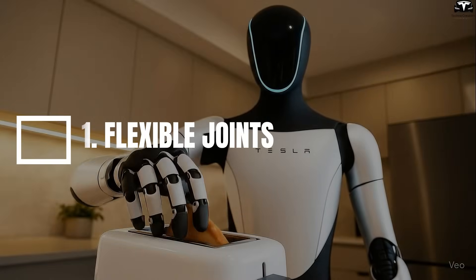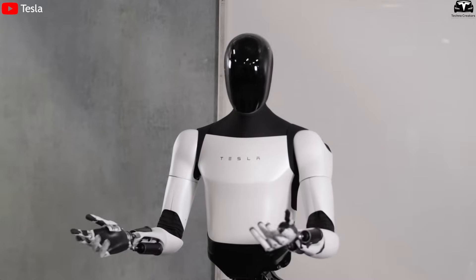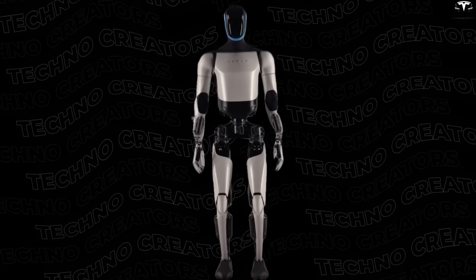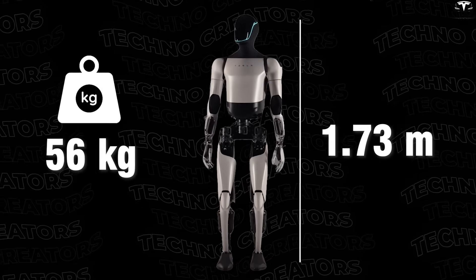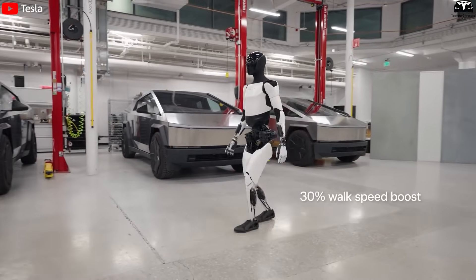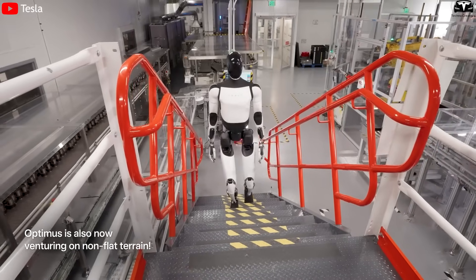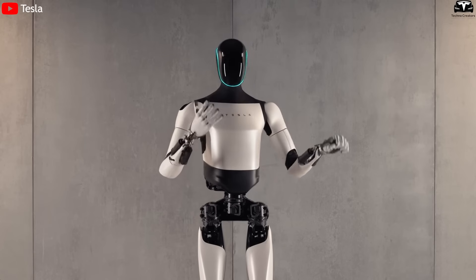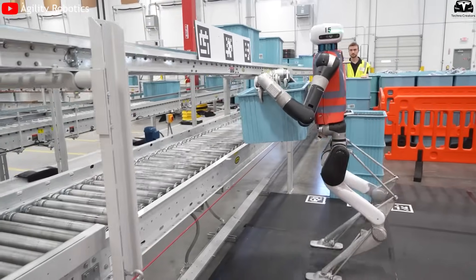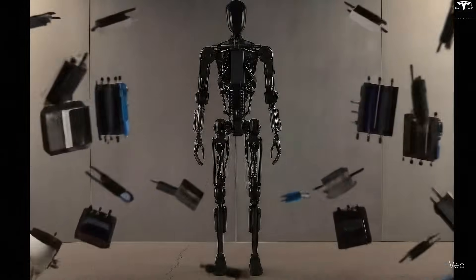First: flexible joints. When Tesla introduced Optimus, many were stunned — not because it looked human, but because every single movement seemed too real. A robot nearly 1.8 meters tall, weighing just over 56 kilograms, yet able to walk with ease, bend its knees, twist its body, reach out to pick up objects, or keep its balance on a sloped floor. The answer lies in its flexible joint system — the very feature that transforms Optimus from a machine into a living body.